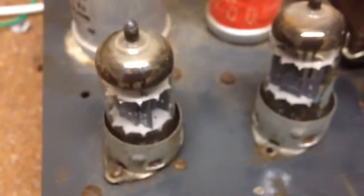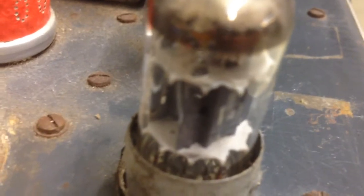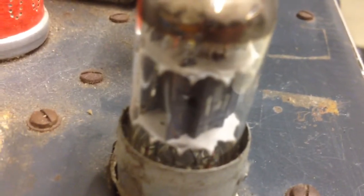However, all these tubes are original and I think still working. It just hummed like a dinosaur when I turned on the high power and started rumbling.